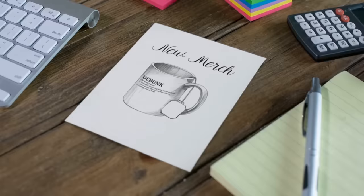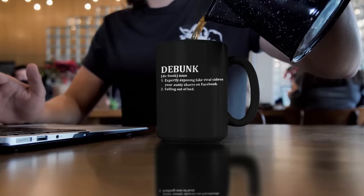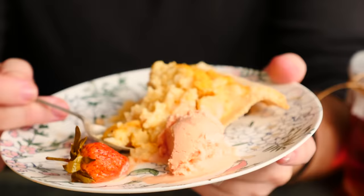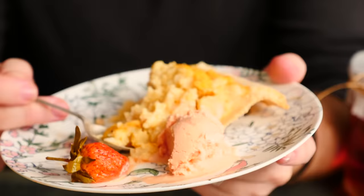Something they didn't have 200 years ago was merch — though they may have had hessian sacks. We just got a whole bunch of fresh merch including the How to Cook That Science Lab logo, debunking cups, and embroidered aprons with the H2CT logo. You can see more 200-year-old recipes and lots of other sweet stuff on the channel. Thanks to all my wonderful patrons for your ongoing support — make it a great week and I'll see you on Friday.